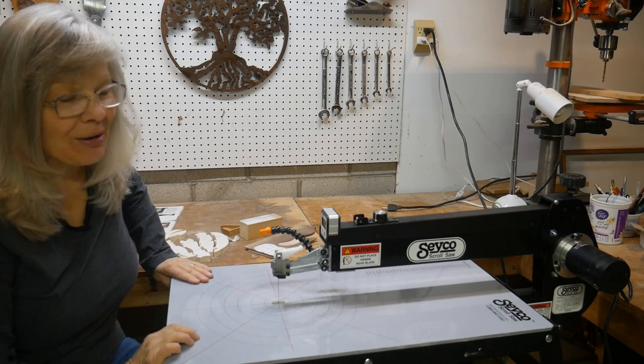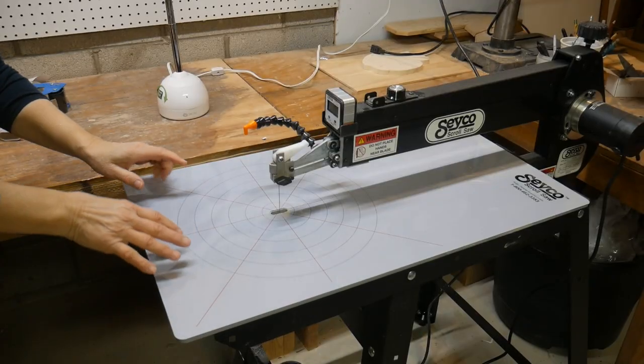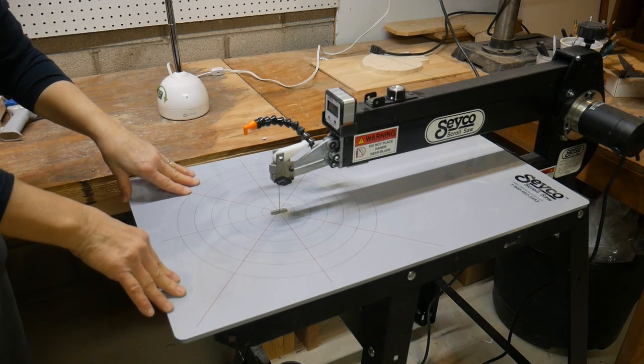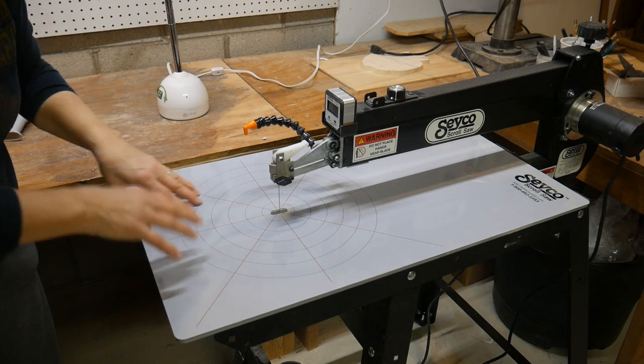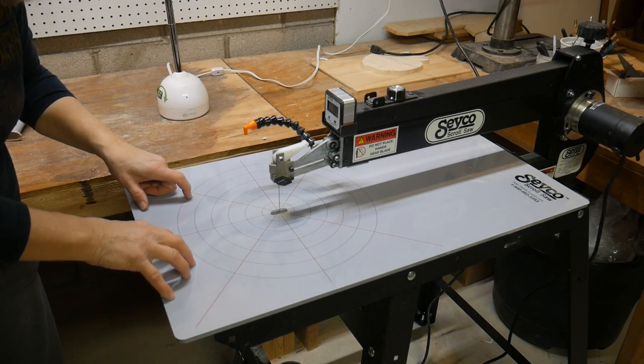So more videos to come on my wonderful new Seco. You can go to Seco.com to get more information, or there are some excellent reviews on YouTube that describe everything that this wonderful machine will do if you're interested. And I'm not being paid by Seco — this is just what I think is an excellent machine.